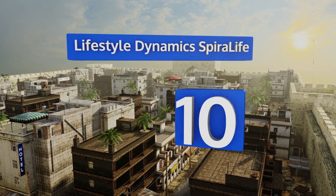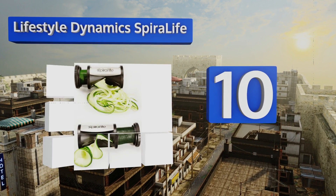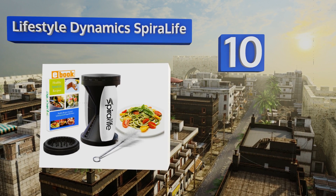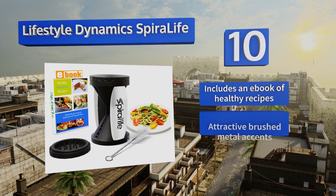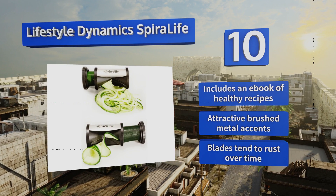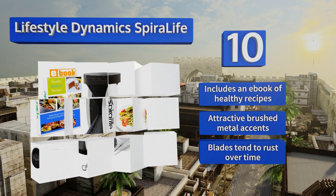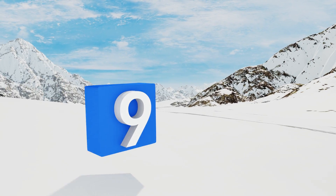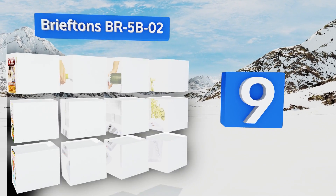Starting off our list at number 10, the Lifestyle Dynamics Spiralife is a compact handheld option with a smooth, clog-resistant inner body. Its spaghetti and wide ribbon blades have both been integrated into a single design, but it's made with somewhat flimsy plastic parts. It includes an ebook of healthy recipes and sports attractive brushed metal accents; however, the blades tend to rust over time.